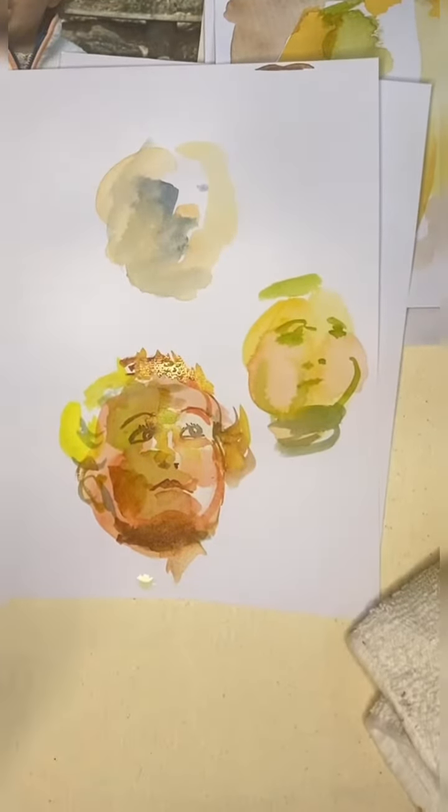It looks terrible, but that's why I got three practice heads and two paintings.